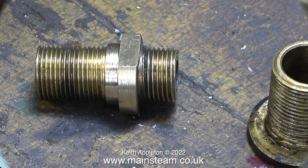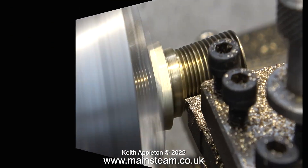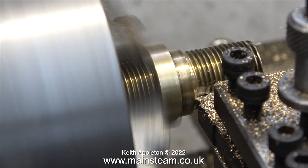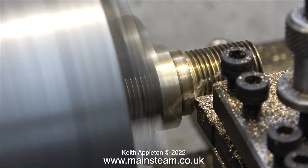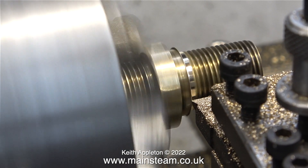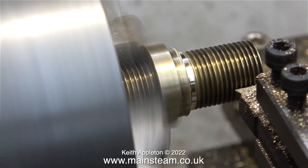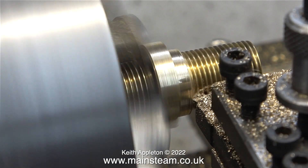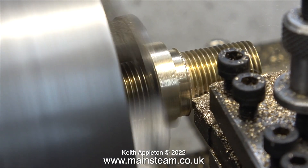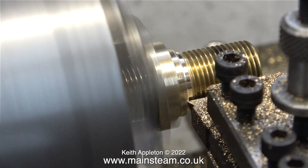There is one more job left to do on both of these fittings, and that is to reduce the length of the part of the fitting that goes into the hole in the side of the smoke box. These are currently a bit too long, and when you fit the nut and washer it doesn't tighten the part onto the wall of the smoke box. Once again it's a really quick fix using my Myford lathe — I just shorten the part of the fitting that goes into the hole in the smoke box, first on fitting number one, closely followed by fitting number two.